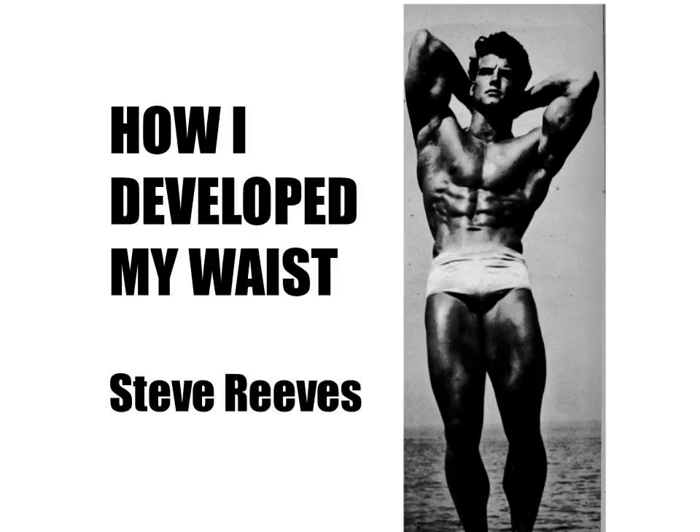You can purchase 'How I Develop My Waist by Steve Reeves' on goldenerabookworm.wixsite.com. This is the very first booklet I've written based on his recommendations from the late 40s, and I will continue to do so if this booklet is a success. It is currently available for only five dollars for the next 24 hours, so get it while it's at this introductory price.